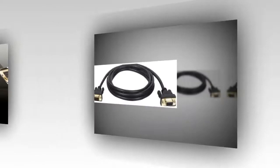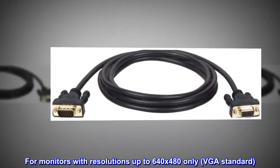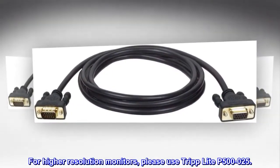25 feet FECA monitor extension gold cable. For monitors with resolutions up to 640x480 only, VGA standard. For higher resolution monitors, please use Triplight P500-025.